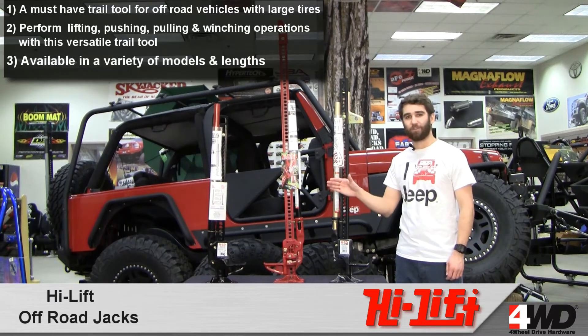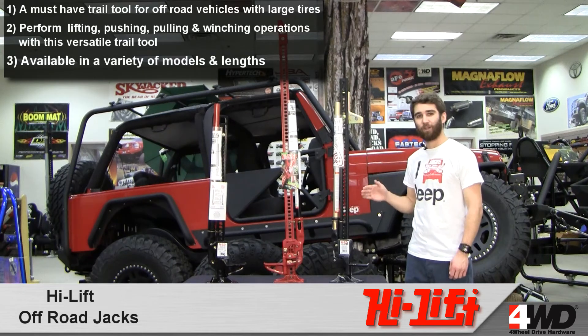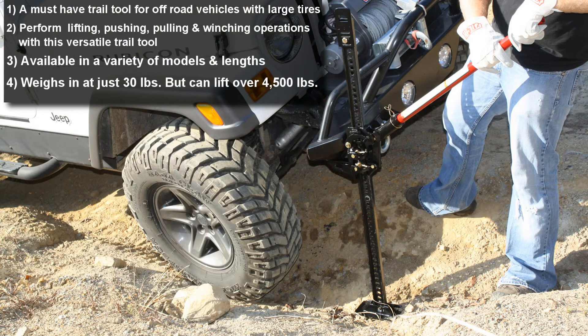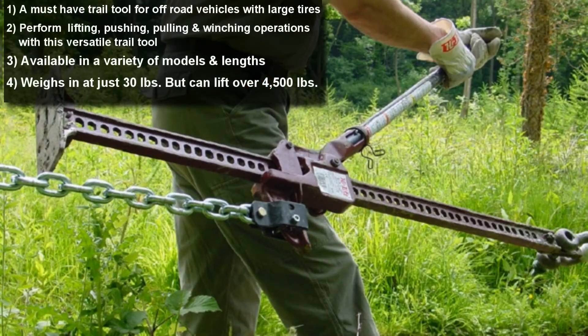With a variety of models and lengths to choose from, such as cast and steel, all cast and extreme, no matter what your interest, HiLift has a jack for you. Weighing in at approximately 30 pounds and rated to lift over 4,500 pounds, these are easy to maneuver and lightweight, and they might save your day out on the trail.